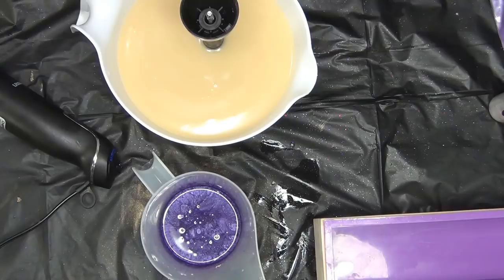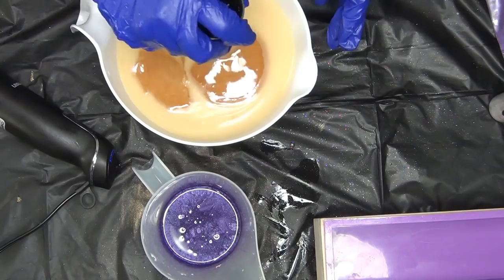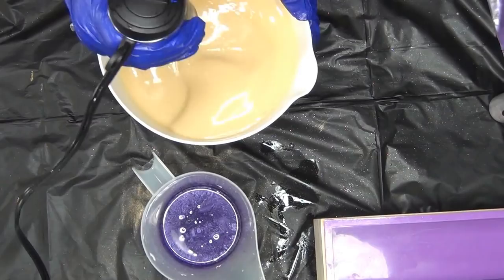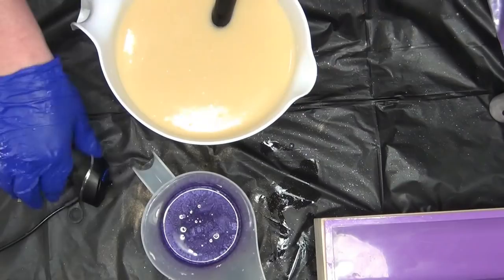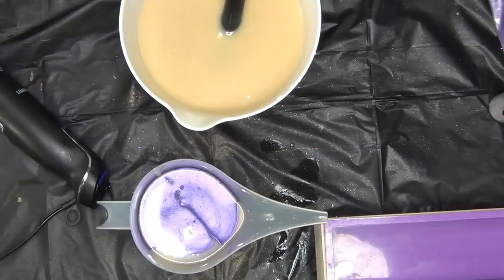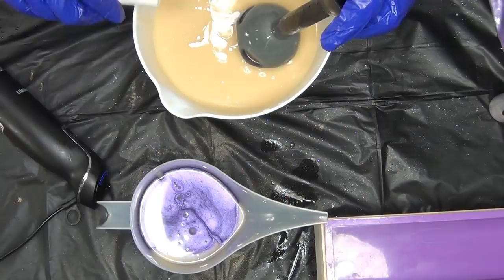I'm going to go ahead and pour this in. Grandma, this one's for you! I miss her every year when I make lilac. I'm going to pour off the purple — we're going to want a chunk of purple. It's just titanium dioxide — I pre-mixed it.